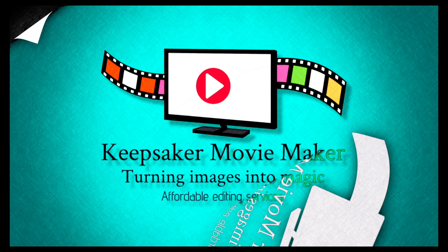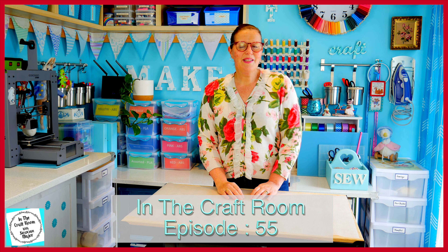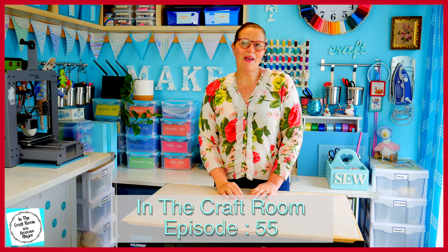Hi, it's Susan here and welcome to In The Craft Room. Today our episode is not about me and my making — today our episode is about you and your making.